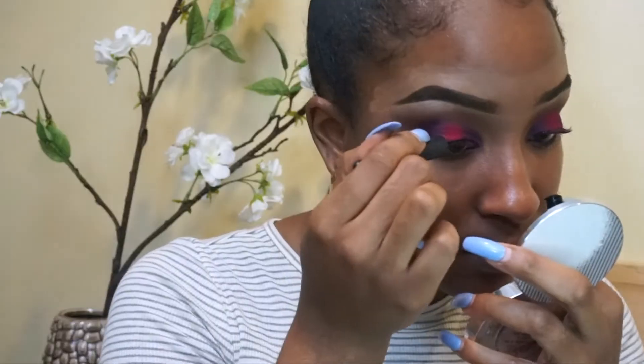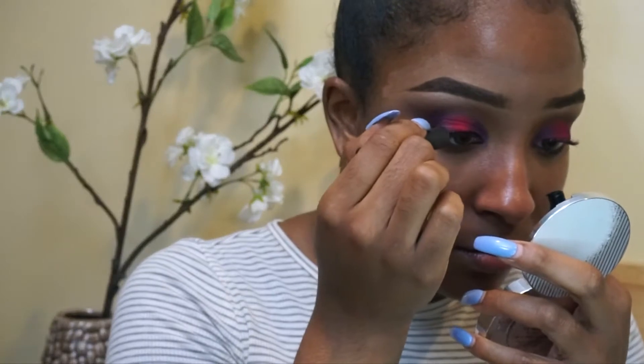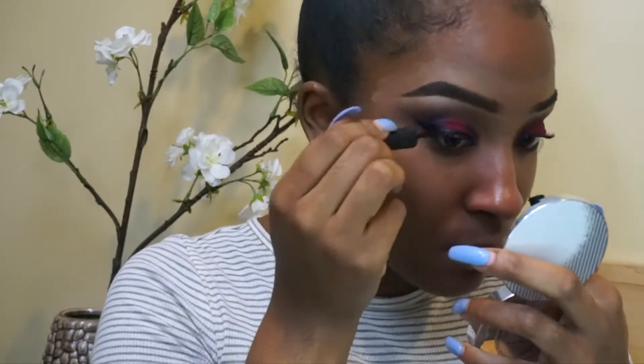Now I'm taking the Fenty highlight in Sandcastle and doing a little highlight on the brow. Then I'm going in with the Makeup Forever Liquid Liner and just winging it out — I'll cover that in more detail in another video.